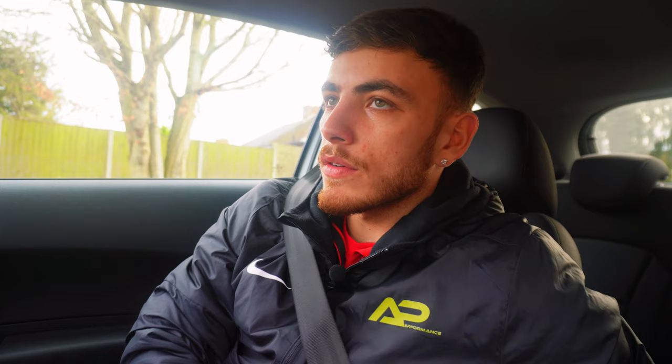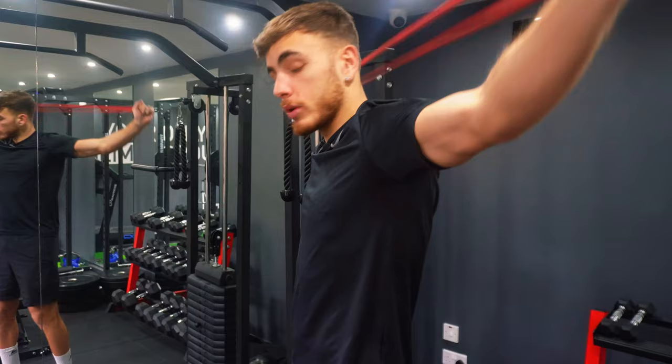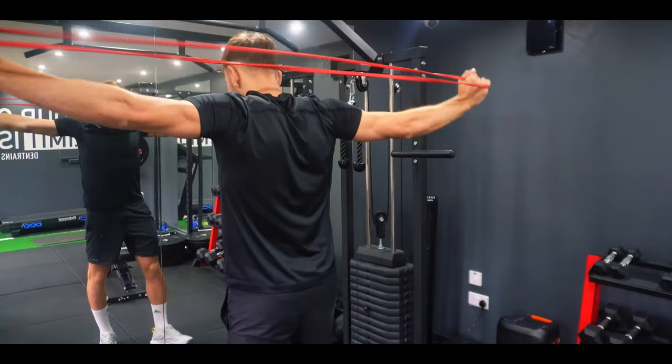We're off for our first session of the day. I've got into the habit of doing an upper body session the day before a game, so we're off to one of my friend's houses to hit a full upper body session. I'll show you the exact workout I'm doing and how I'll make sure I'm not fatiguing for the game tomorrow. We're going to keep the sets and reps low — three sets, eight reps — starting with a good warm-up.